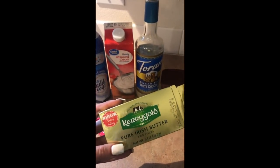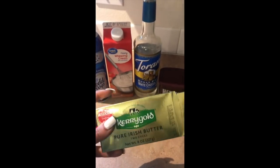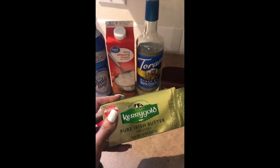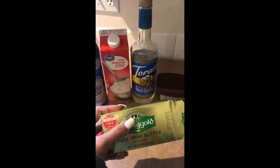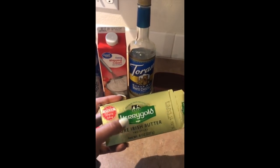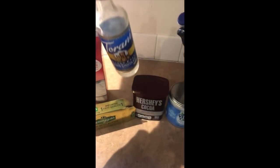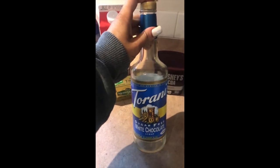Then there's Kerrygold butter — you definitely want the pure Irish butter. Kerrygold has always been the recommended one and you can get it at your local Walmart, Safeway, anywhere. Don't use regular butter; you want the one from grass-fed cows. That's part of the whole point of keto, so definitely get the Kerrygold pure Irish butter, salted or unsalted — whichever works for you.